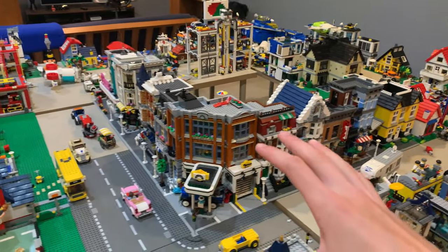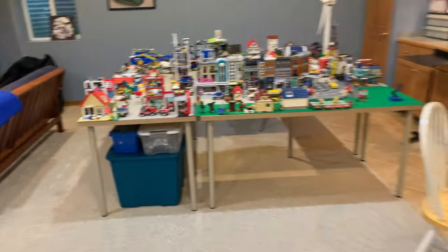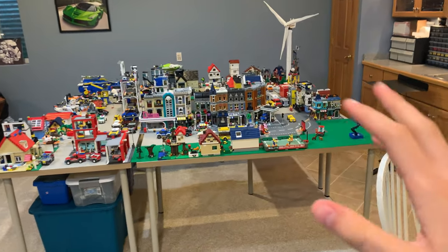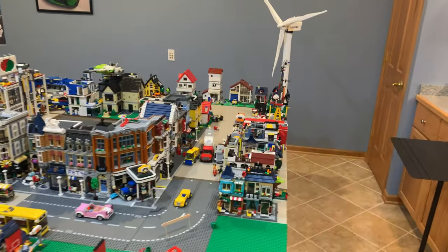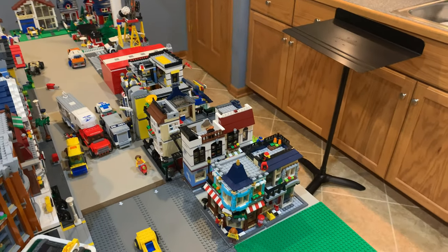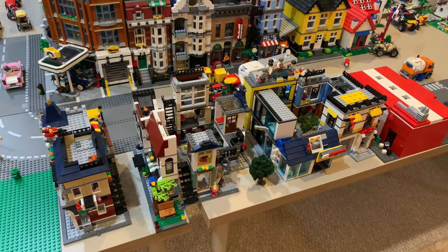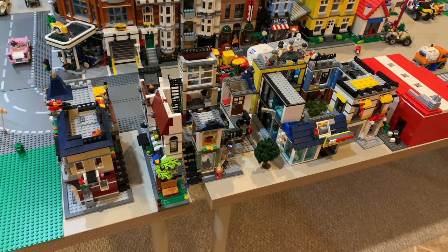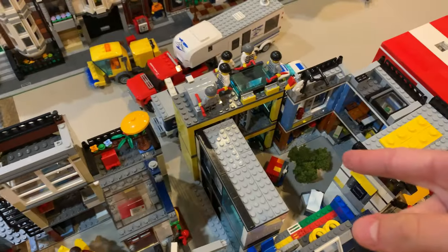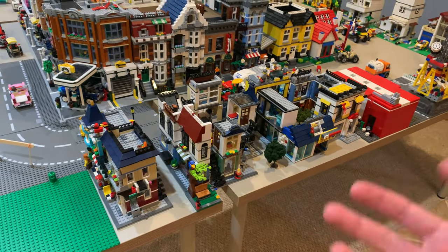Starting here, you can see these are the modular buildings and I have them all wrapping around this corner. It's not exactly visible from the staircase, which is a little annoying, and that's one of the things I'm going to change someday — making the modular buildings more visible. Across from the modular buildings you can see some mini modulars from the Creator and City line — these are all half-buildings I made city blocks out of. I know Jangbricks made a video recently about this, but I've had these here for a very long time.